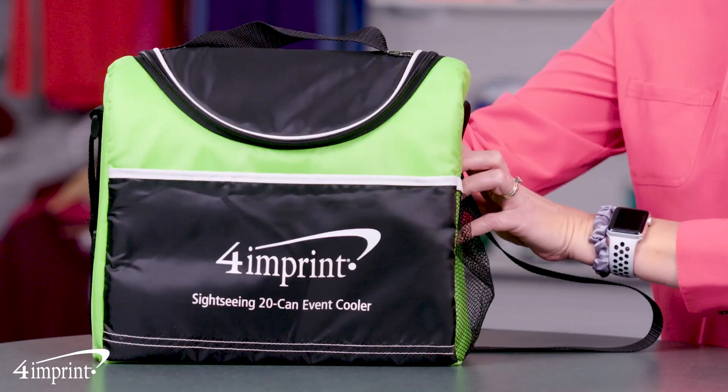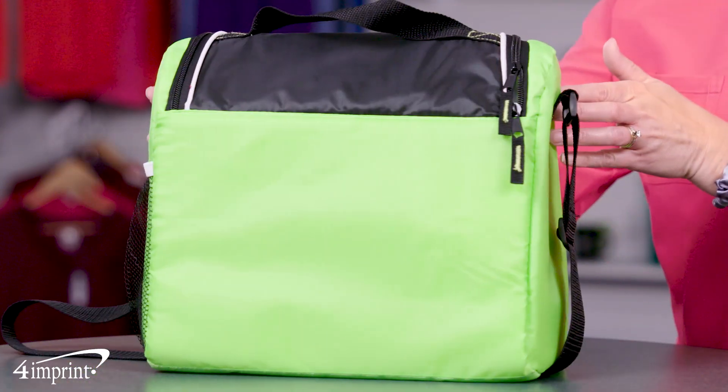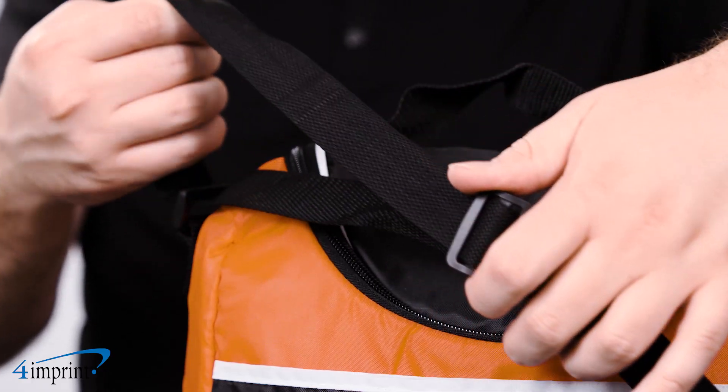The Sightseeing 20-can event cooler has foam insulation for thermal retention, PEVA lining for leak resistance, a u-shaped zippered main compartment, front slip pocket, side mesh pocket, and an adjustable webbing shoulder strap and grab handle.